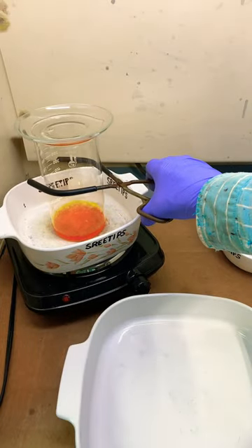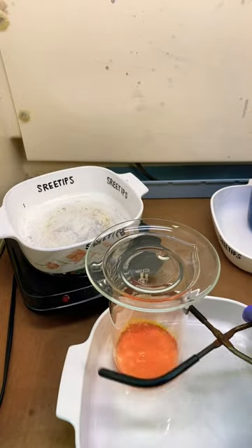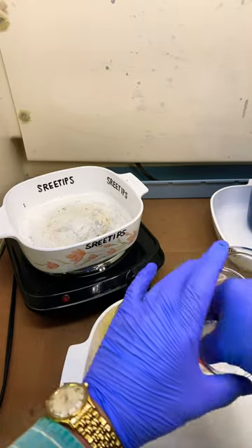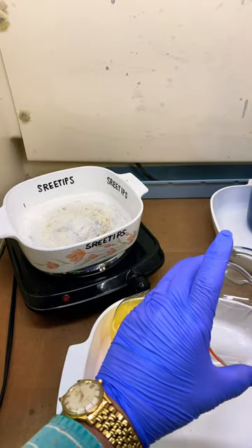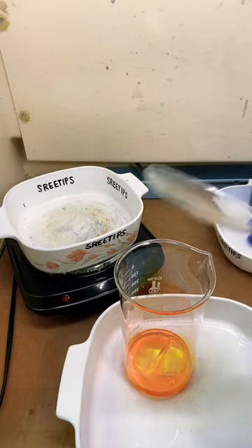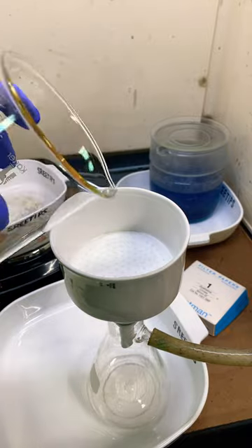I've got all the pure gold dissolved now. I'm going to pull this down off the heat. I'm adding a couple of ice cubes to cool our solution off. Now let's filter the gold solution.